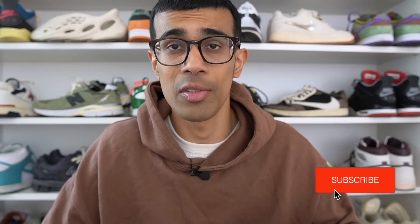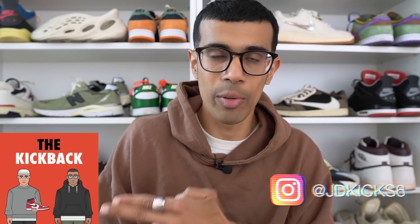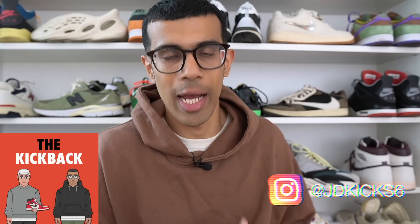To all my long-term viewers, welcome back to the channel. If this is your first time here, my name is Josh — I do sneaker reviews and all types of other sneaker content, so make sure you hit that subscribe button. I'm dropping at least three videos a week, and if you're looking for even more content check out my podcast the Kickback Pod, available on Spotify and Apple Music. Give me a follow on IG as well — I'm very active there.